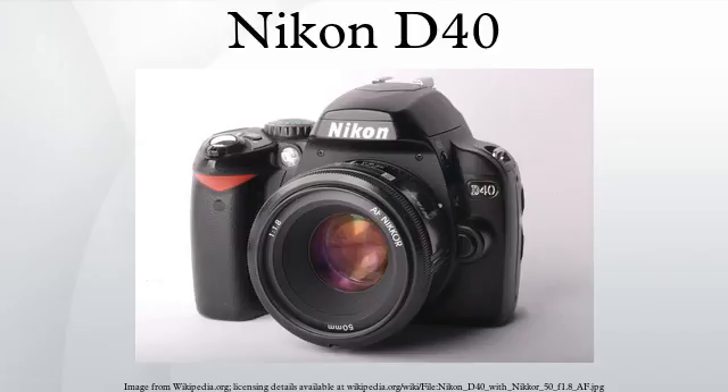The D40's small size and low price made it attractive to point-and-shoot photographers moving up to their first SLR; however it also contains features and improvements that would appeal to enthusiasts. Because only 6 megapixels are fit onto the standard Nikon DX format sensor, the sensitivity of each pixel is higher. The default sensitivity on the D40 is ISO 200, and the D40 adds an ISO 3200 speed compared to the Nikon D50's maximum ISO 1600.